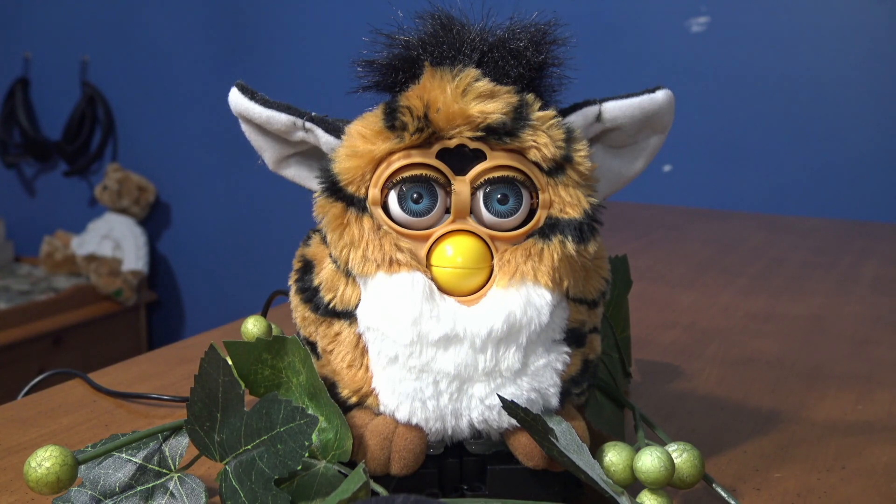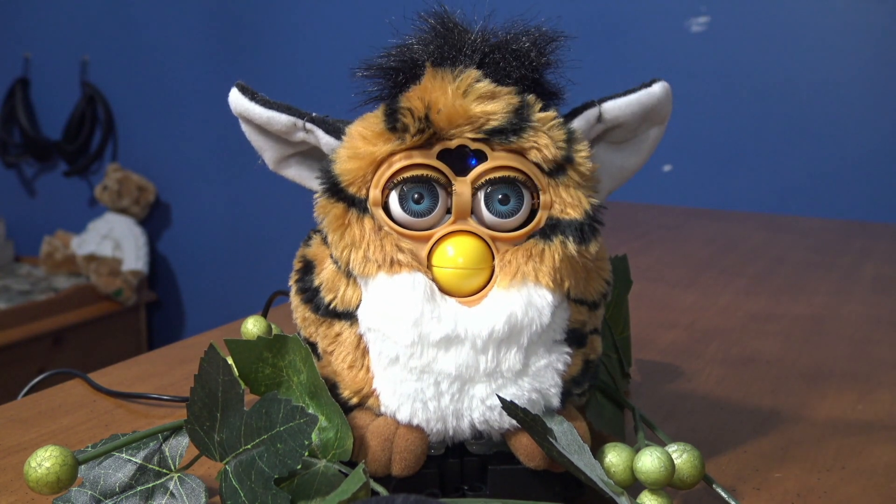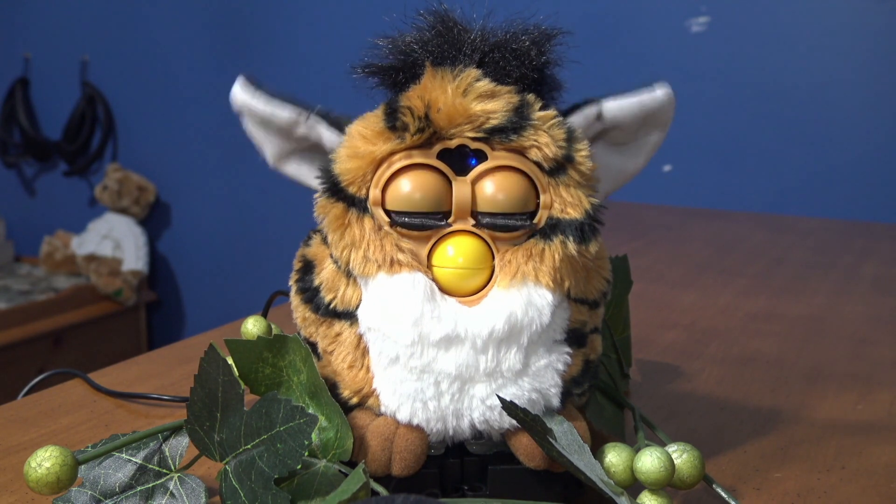I'm going to give him a command and we'll see what happens. What time is it? It's 7:02 PM, Standard Time.